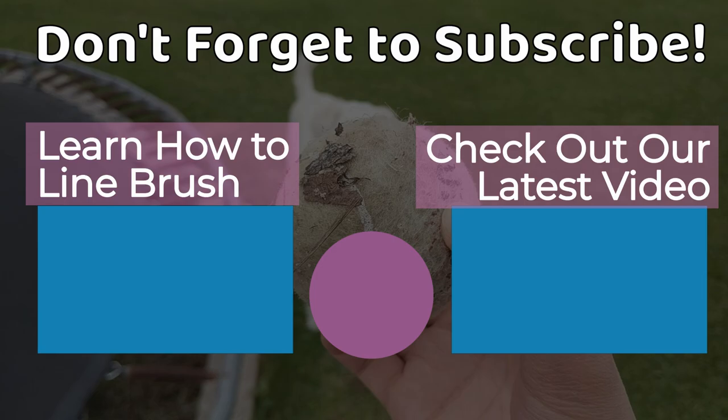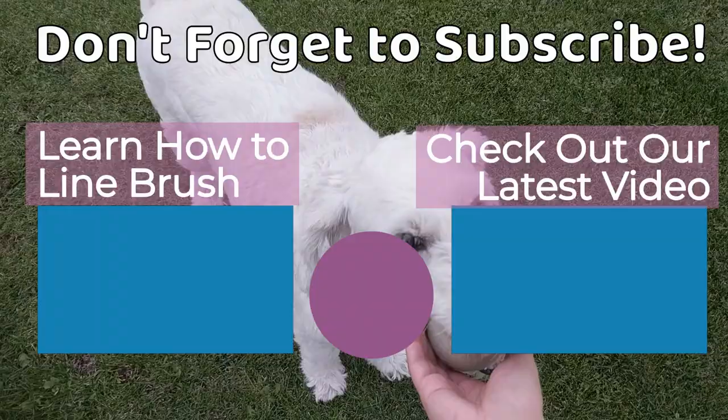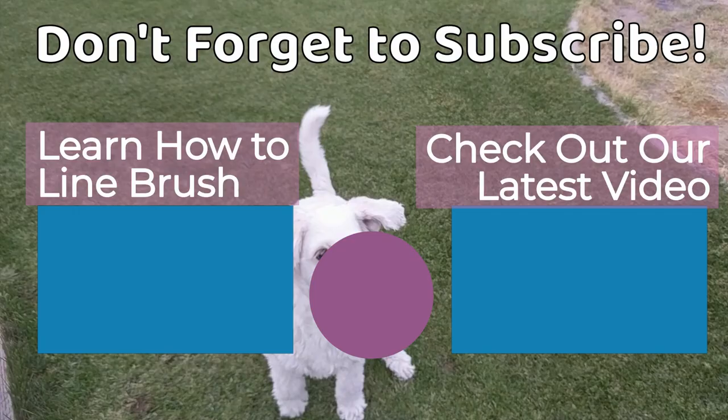Back when Chloe was an only child, we used to keep her hair short all year long for this very reason. We were always going out hiking and camping and Chloe's perpetual short haircut was a lifesaver. Whether you're brand new around here or have been with us since the beginning, thanks for sticking with us. Thanks so much for watching, create a wonderful day, and don't forget to subscribe for more doodle content. Later dudes! We'll see you next time!